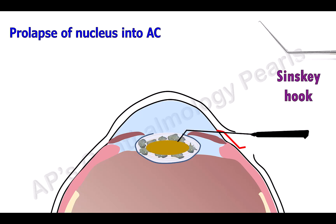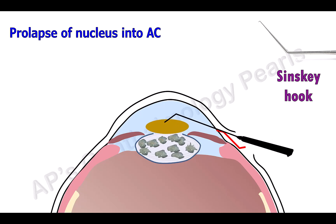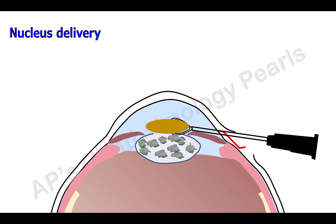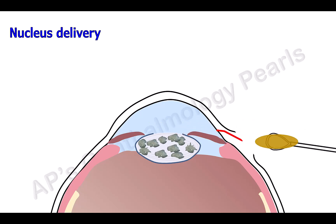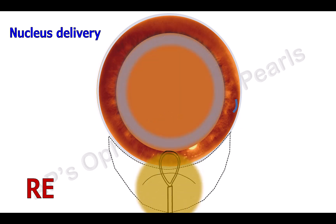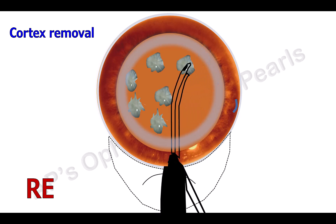The nucleus is then prolapsed into the anterior chamber using a Sinskey hook, and then removed from the eye with the help of a wire vectus. Cortex is then removed with the help of a Simcoe irrigation-aspiration cannula, while simultaneous irrigation is done with BSS.